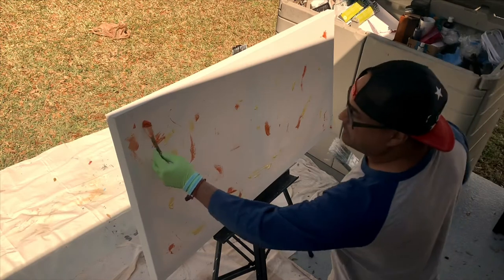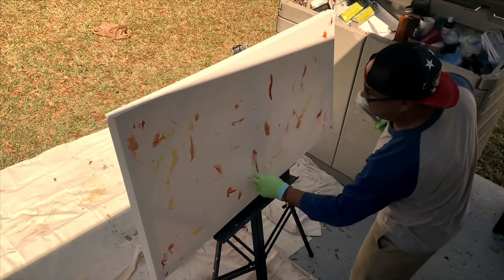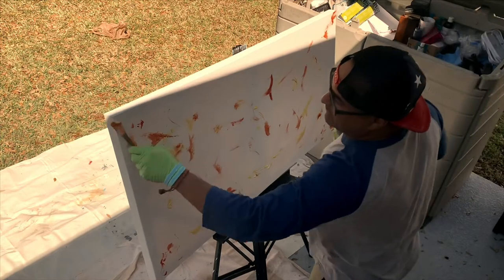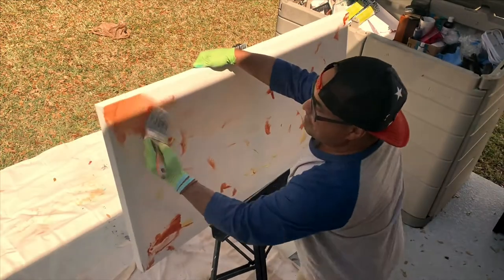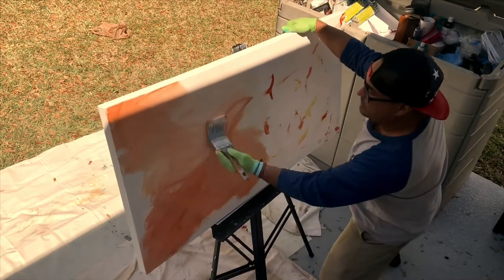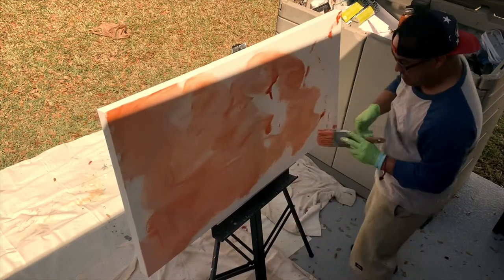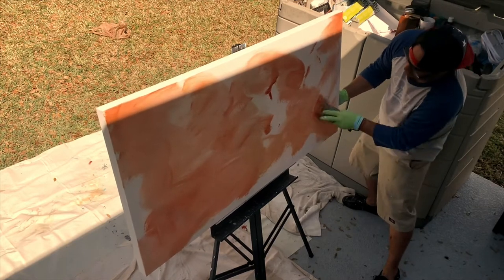So basically I've got some yellow in a couple of different values. And in the areas where it gets a little too dark for me, I'm just gonna come back over with some white and send it all back down to the background. I can already tell it got a little too orangey for what I want to do.